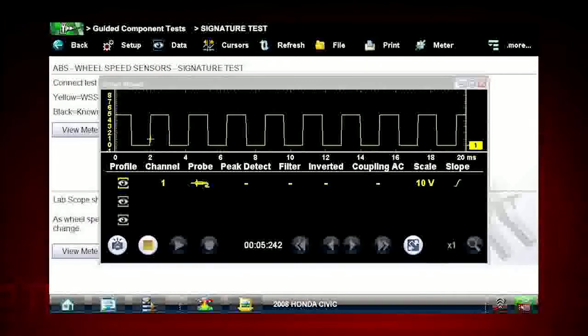How about scanner and scope on the same screen? Cause and effect — the true beauty of a Windows-based platform.